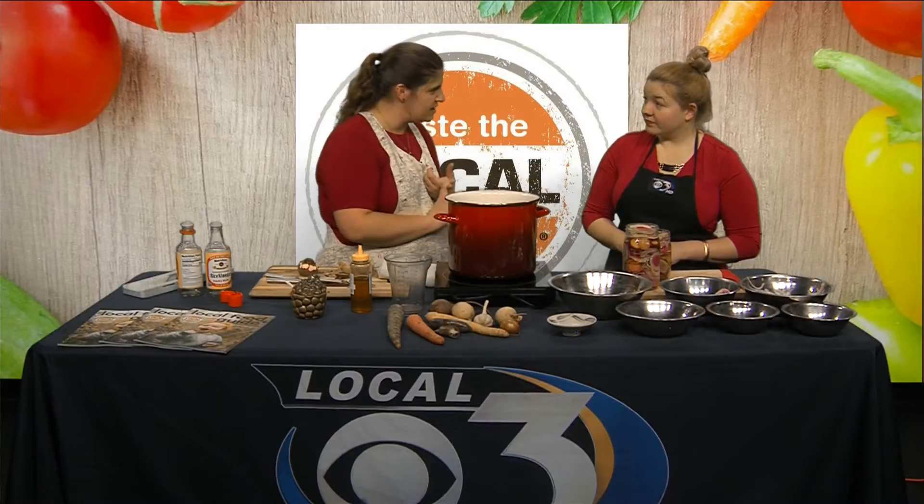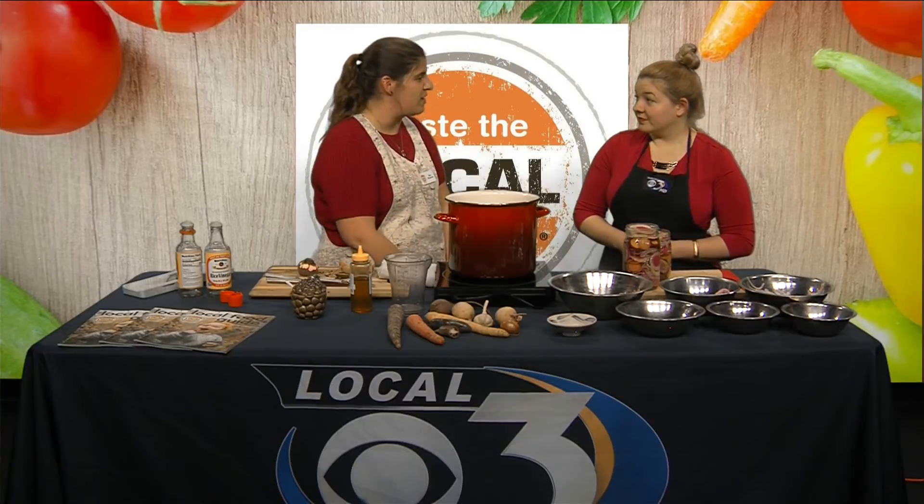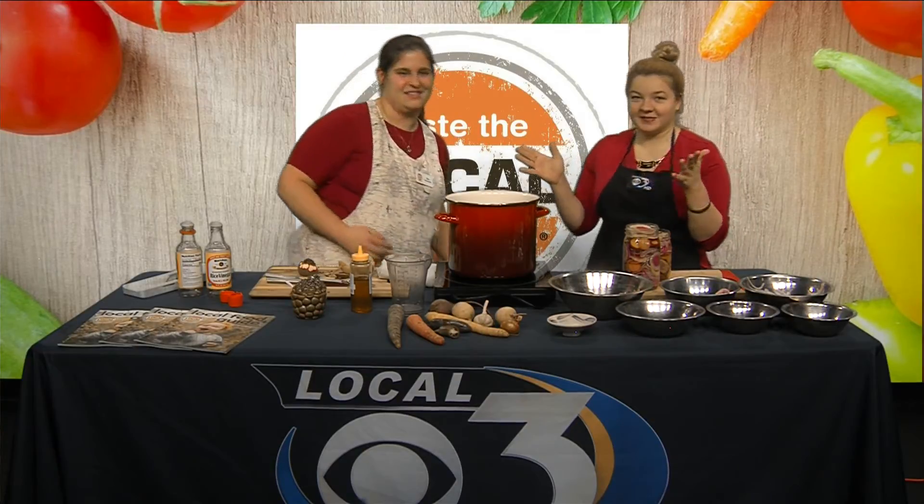After the break we'll talk about where we got our stuff from, how you can change up this recipe, things these pickles go great with, and of course we'll taste them — the best part!